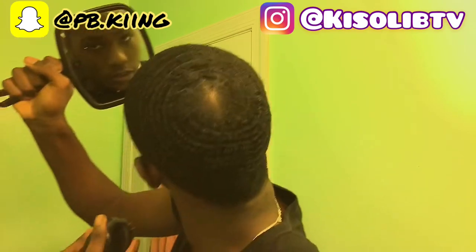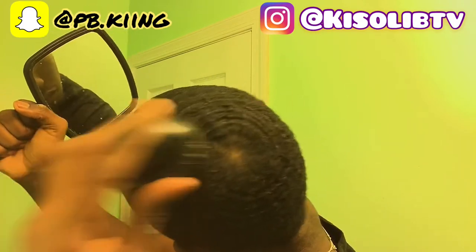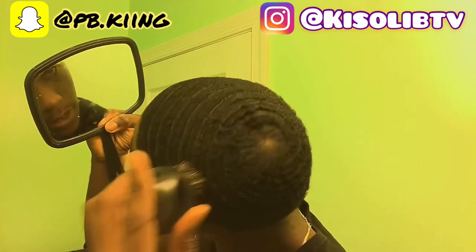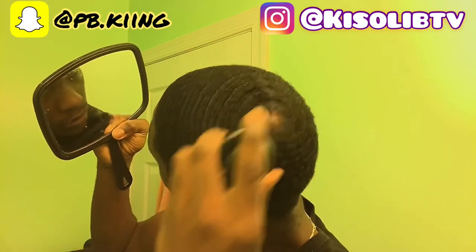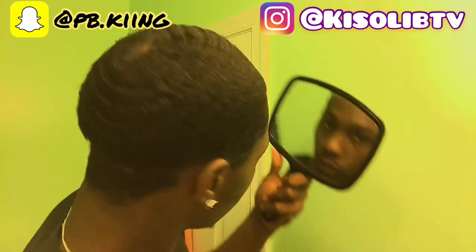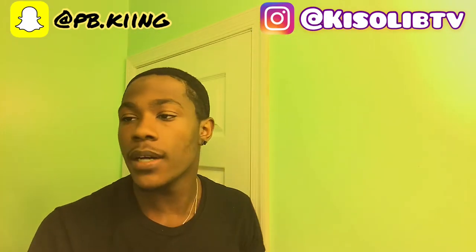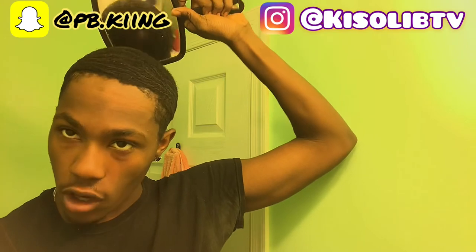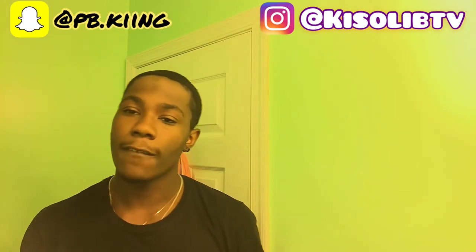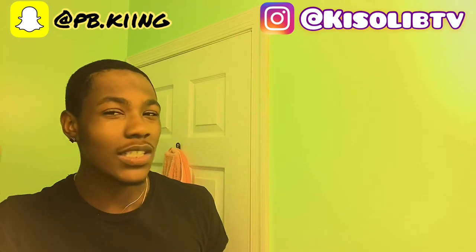I'm looking in the mirror — this is actually beautiful, I'm not gonna hold you. My crown is already formed. I don't know if you can see but that is a crown. I'm picky though — my crown has to feel right. If you're a real wave enthusiast, if you don't get that feeling you can't stop, you just keep going. It's like an addiction, I swear.